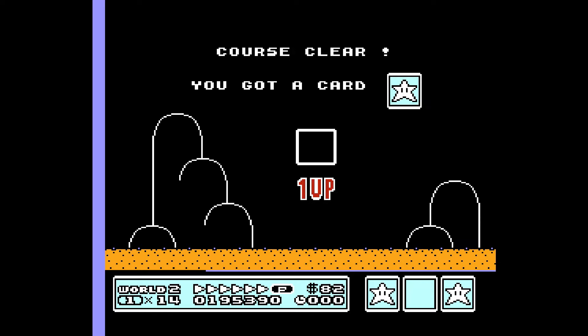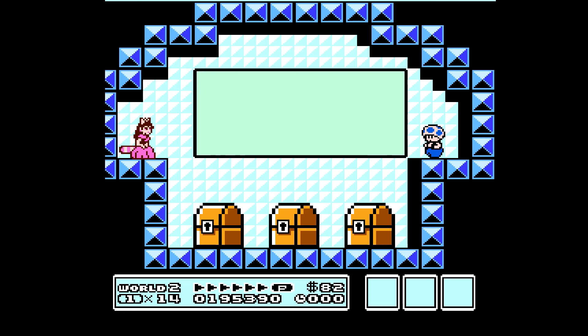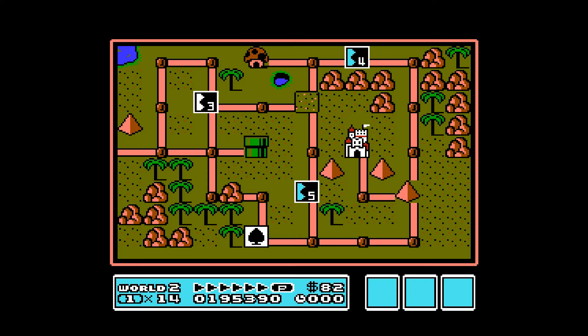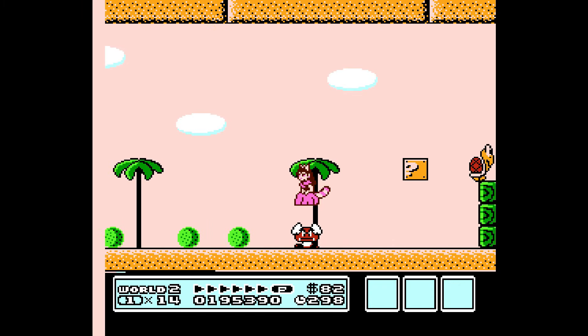One up. We need to get another item — I'm going to choose the first one. Raccoon leaf. We will go to level four, and there's a little secret up there — I'll show you.